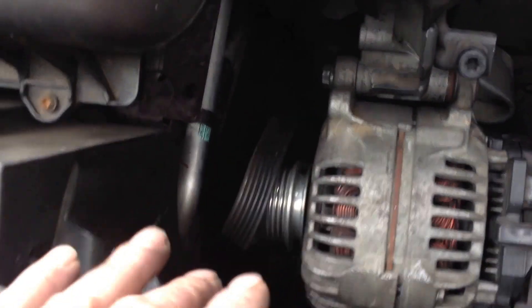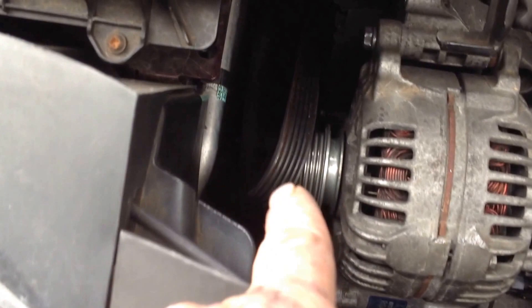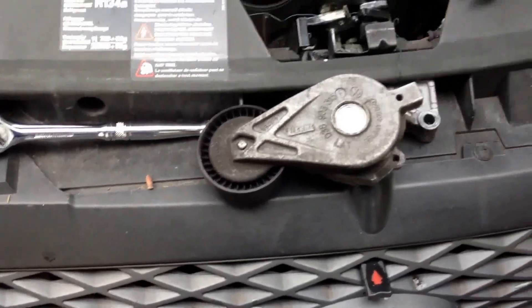I've tightened these nuts good and tight now, because there's no adjustment on the alternator — it's dead fixed position — so now I'll just kind of wiggle this belt on and then do the tensioner. So there we go.